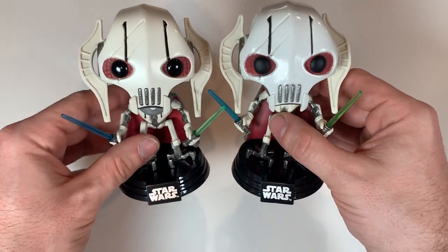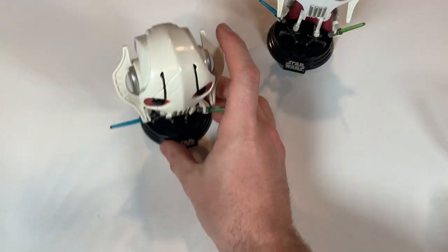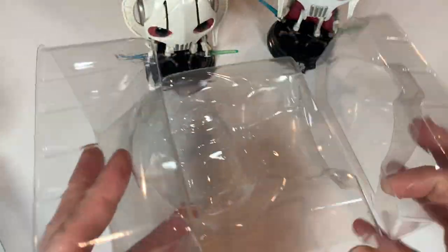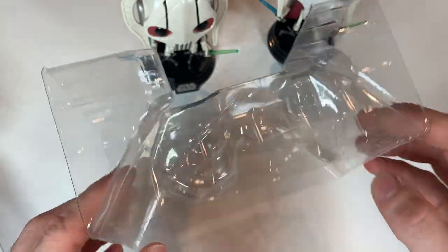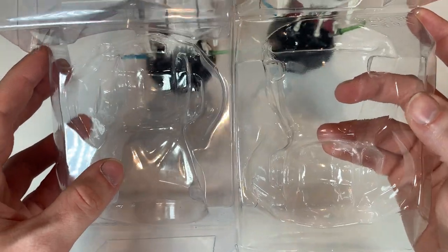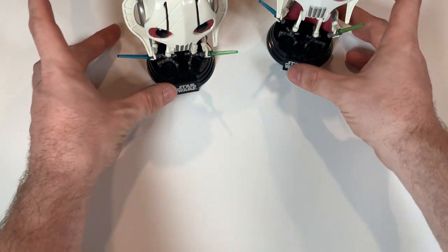We got both General Grievous figures out of their boxes. Before we get into what's different about both figures, I want to point out something with the inserts that not a lot of collectors talk about. This is the real insert straight from Funko, and this is the fake one. The fake one is a lot less quality — it's not as sturdy, it's a little flimsier, the plastic isn't as thick, and it does have a little bit of a yellowish tinge. The real one is perfectly clear, while this one looks like it has that little yellow tint — that is a huge red flag and giveaway that you should walk away from this pop.